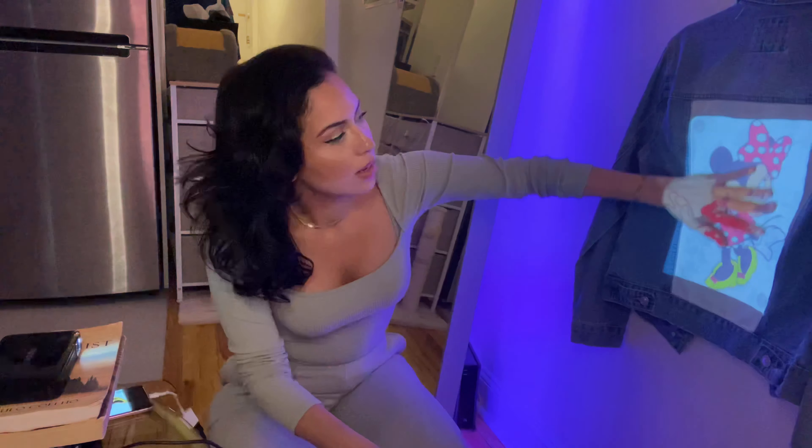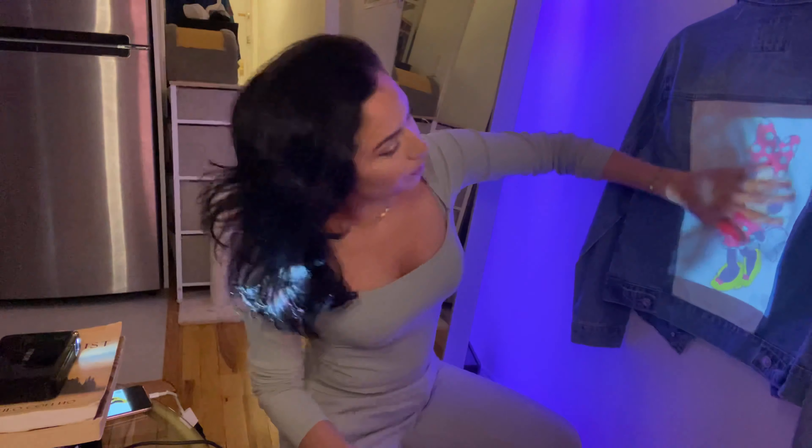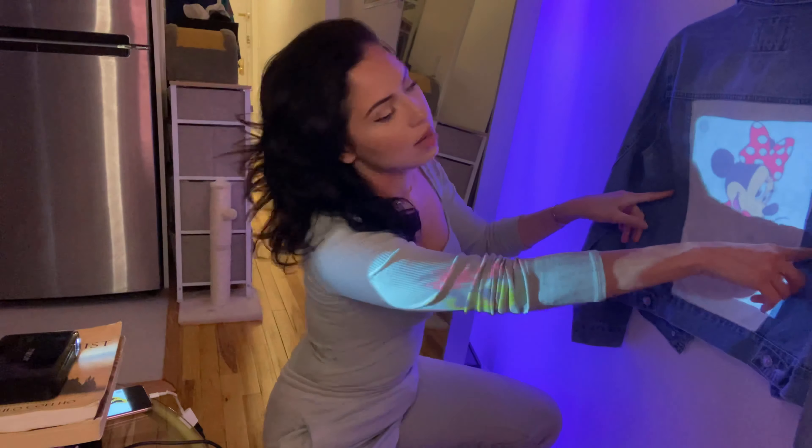With the second coat the color payoff is already a lot better. Now the second coat is all dried up. I have it hanging from a thumbtack and a hanger. My projector is attached via HDMI and I have the image I found on Google. You want to play with the projector a little bit to get the perfect sizing for the jacket. I might add two more thumbtacks so it doesn't move too much when I'm doing the outline.